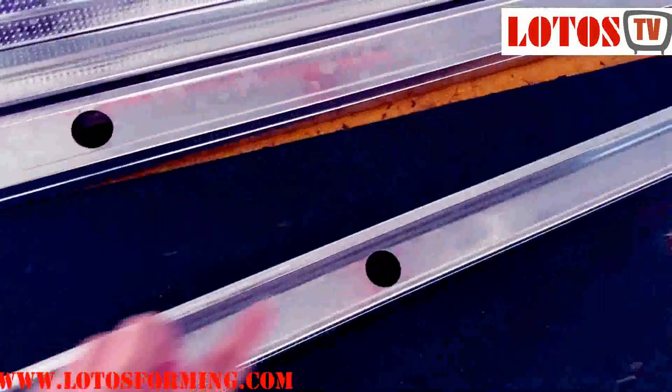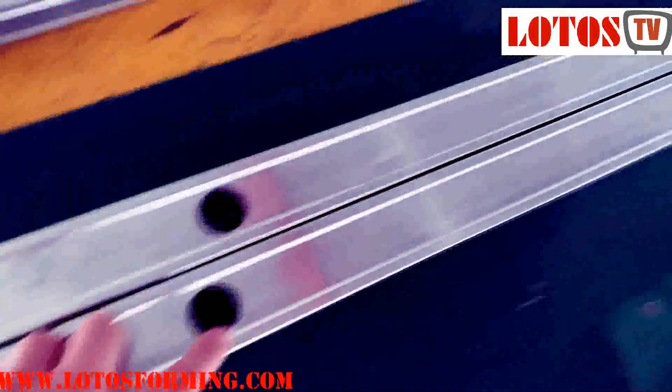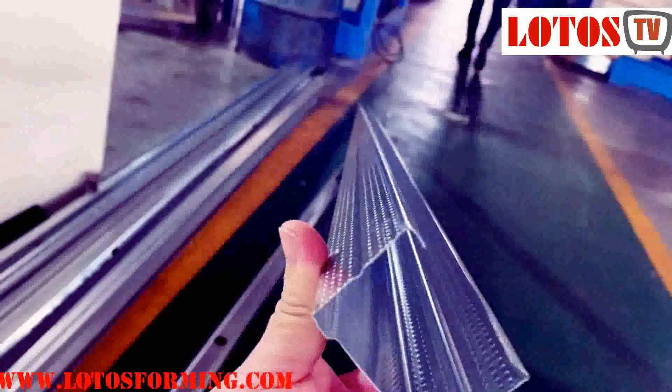You can see there is one punching hole and the workpiece is 3 meters. Here is the punching hole, another punching hole, and it's also with embossing. This is the complete design.